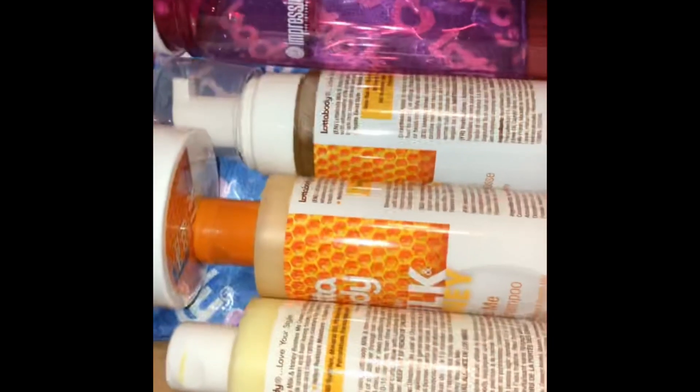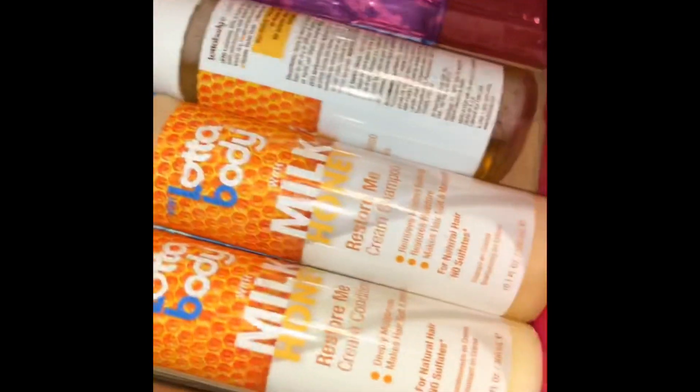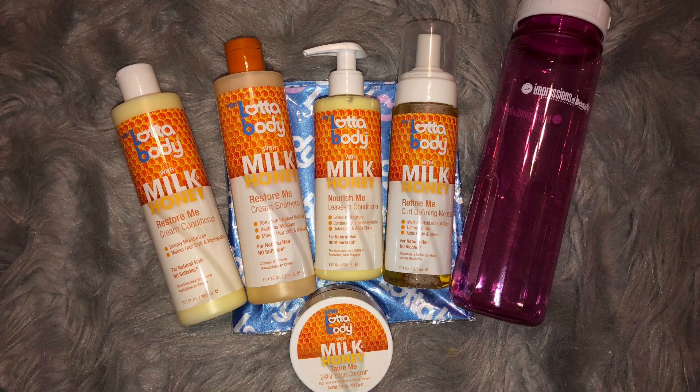Hello everyone, today I'm going to be showing you guys my wash day routine and how I achieved my braiding curl, featuring Lottie Body's new Milk and Honey line sent by Impressions of Beauty.